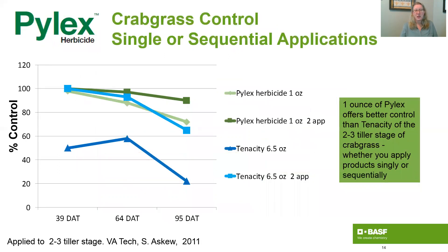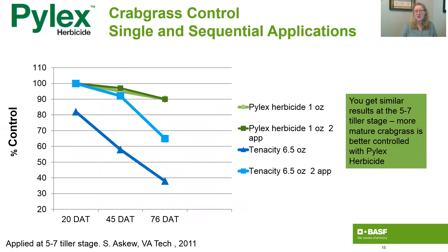Here you're looking at the two to three tiller stage with either a single or sequential applications of Pylex, again compared to Tenacity at 6.5 ounces. Whether you do it once or twice, Pylex is doing a really nice job on that two to three tiller stage crabgrass. At the five to seven tiller stage — the larger stage of crabgrass — you're getting similar results, with better control from Pylex.